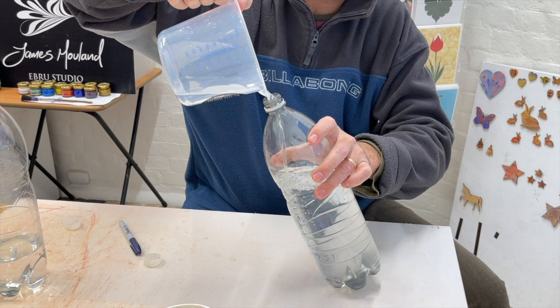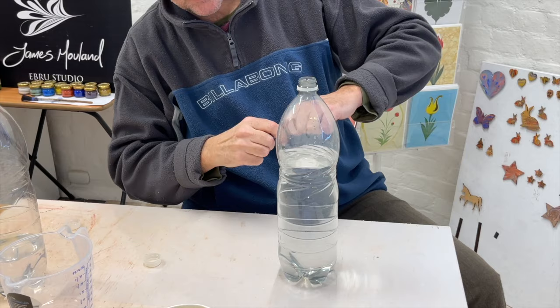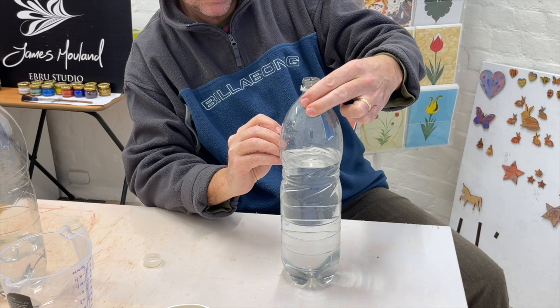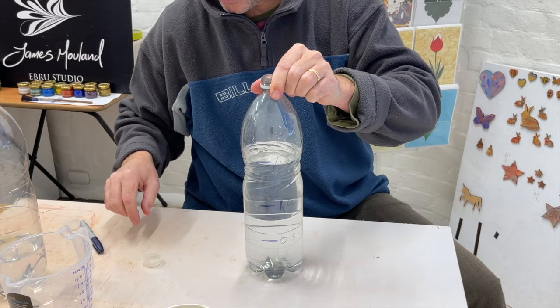You'll be getting a science lesson as well in a minute. You need to think of this process of mixing your marbling liquid the same way you would if you're following a recipe to make a cake. We need to be pedantic, because a lot of the time when people get in touch with me having trouble, it's because they haven't measured out their powder and liquid properly. Half a litre, litre, one and a half litres.